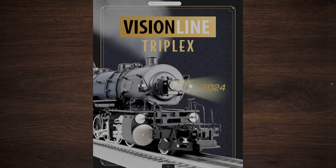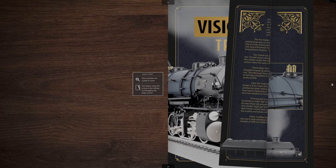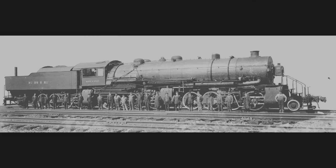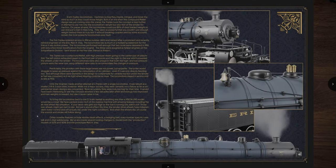So join me now as we check out the Vision Line Triplex from Lionel. So what is a triplex? Well a triplex has two pilot wheels, eight drivers, eight more drivers, eight more drivers, and two trailing wheels for the Erie class locomotive. You have a 2-8-8-8-2 locomotive. What is the Erie Triplex?